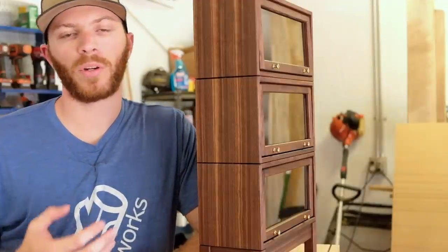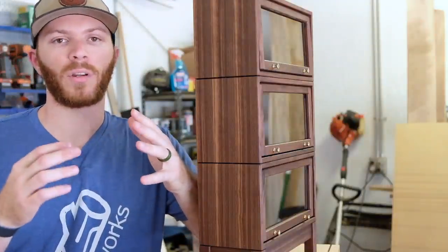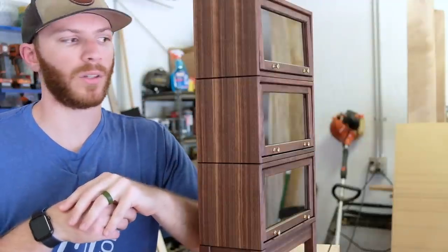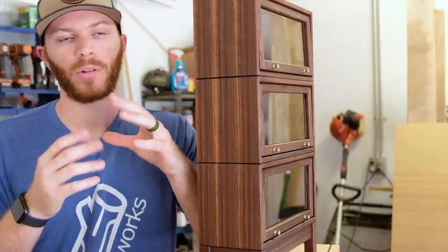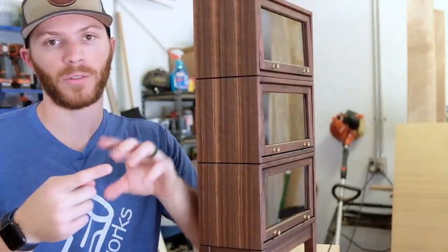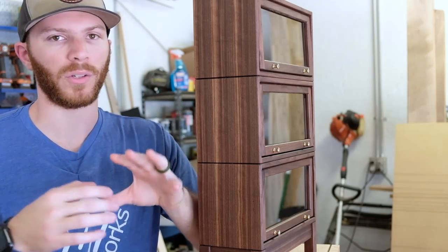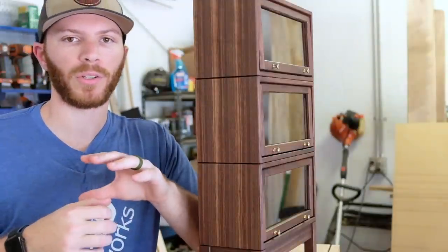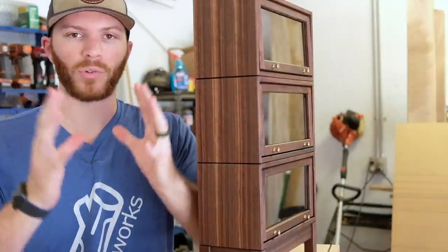Another thing I wanted to incorporate was the use of quarter-sawn material. As I've made more and more smaller projects, I've realized the importance that long, straight, and tight grain can have on the scale and proportion of a project. When I scale this down, I want to keep the proportions correct — meaning the height, width, and length — so that when you look at it, it doesn't look wonky and cartoonish. This looks like a standard Barrister bookcase, and it can kind of fool you in a photo against a white background, but you also need the grain to shrink down with it.